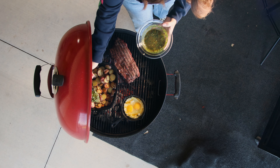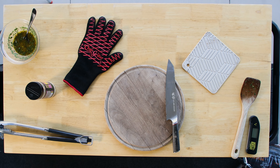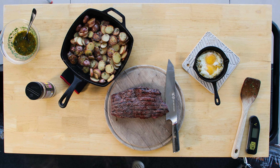Those eggs are going to cook in that oily, herby chimichurri, as well as the potatoes — a couple of healthy doses of the chimichurri to the potatoes. The potatoes are nice and tender, the eggs are cooked through but the yolks are still soft, and that steak is finished as well.